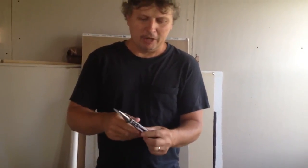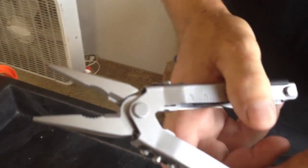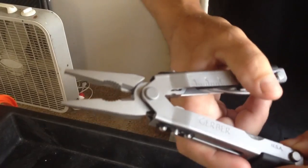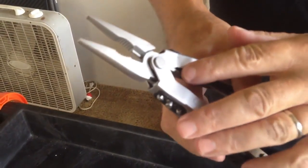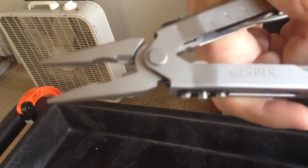This is a needle nose pliers and it's one-hand opening — they slide right open and work really good. There's a little wire cutter on the inside that you can cut wires with; I've actually seen people cut little nails with them. And back here there's a little crimper that you can use to crimp wires if you splice them together.